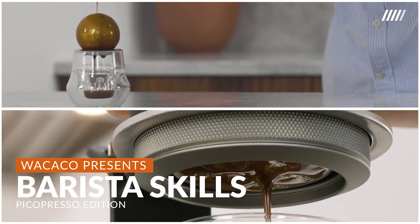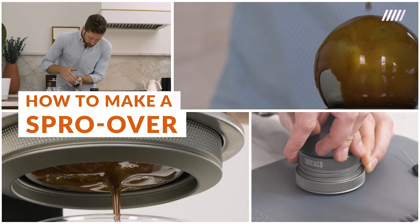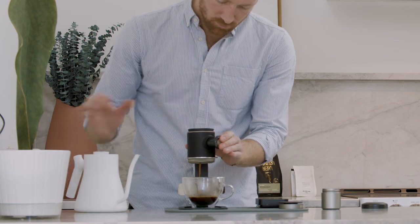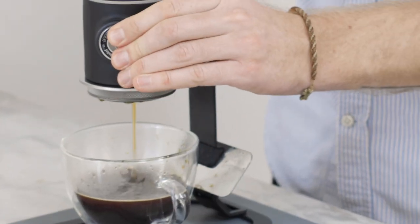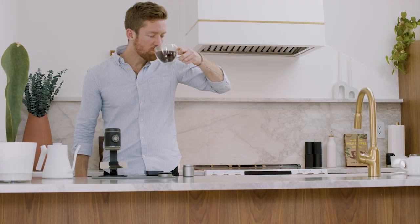Hey, I'm Brody, and today I'm going to show you how to use the Pico Presso to make a Spro Over. The main idea with this method is for the resulting beverage to have more depth than an Americano, yet a silkier, fuller body than a typical pour over. Hence, the Spro Over.